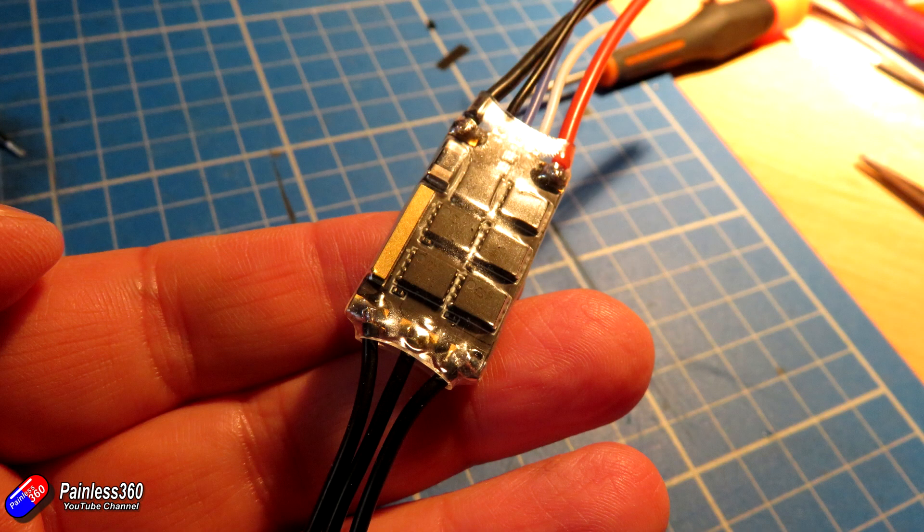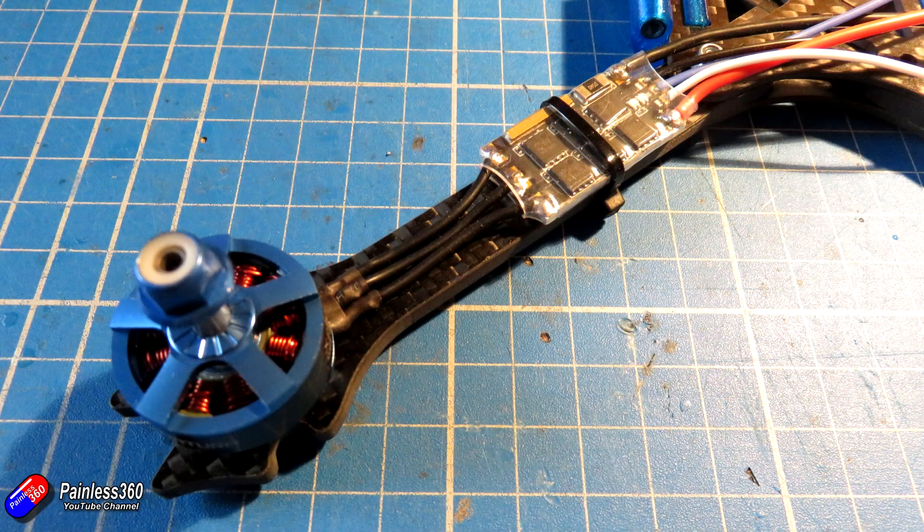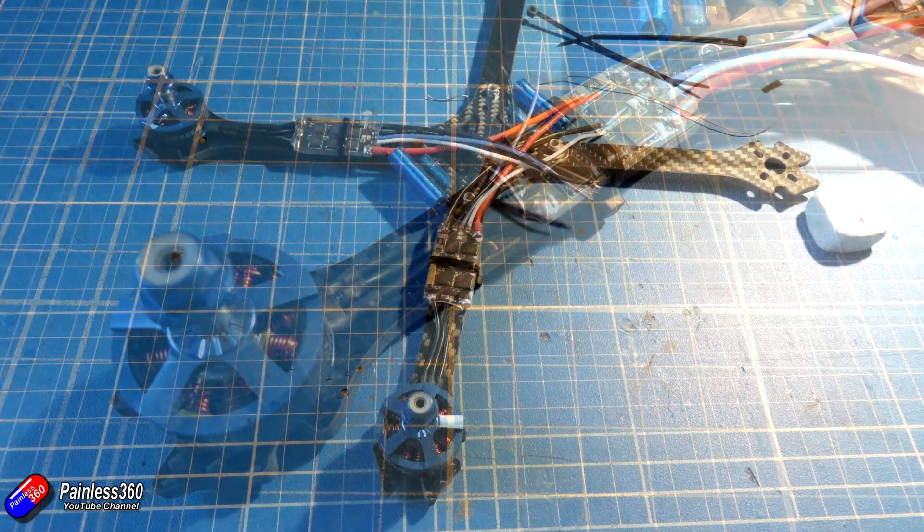Then it was a case of adding each arm one by one, using the first arm I was happy with as a template for all the others so they all go together consistently.